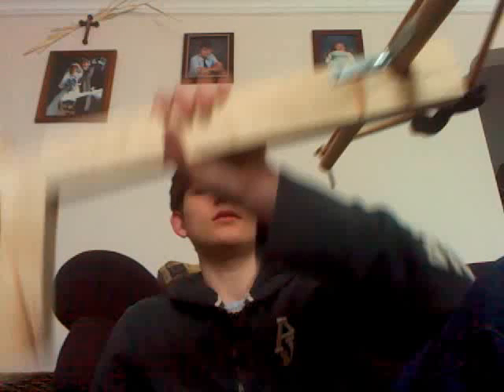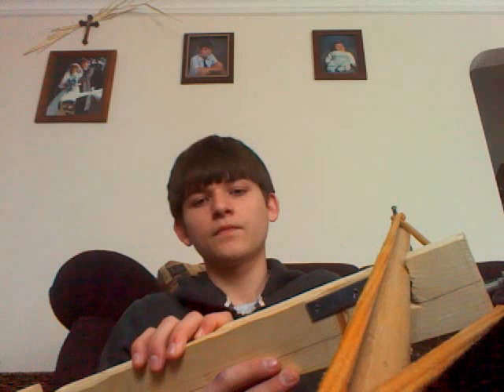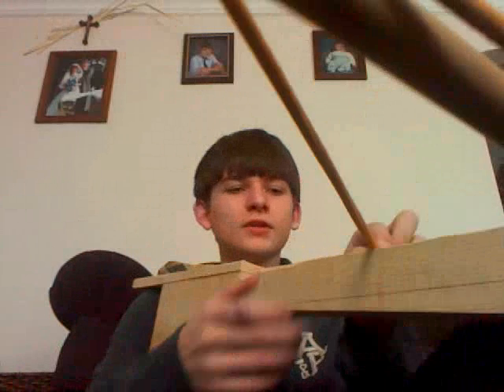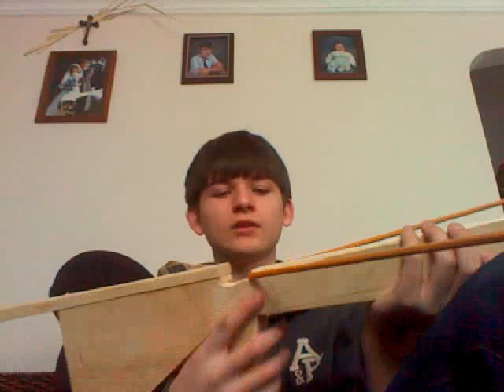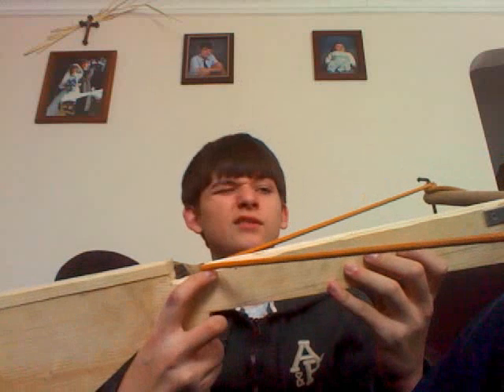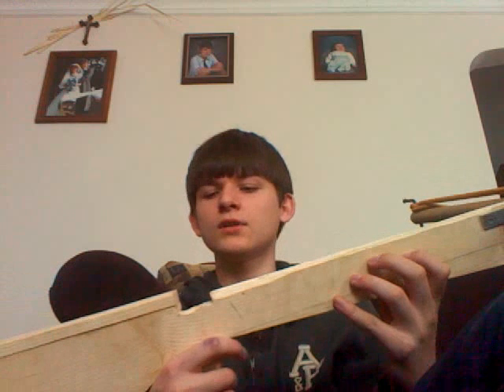Yeah, I really can't think of anything else. I'd say this is a pretty good job for my first build. It kinda sounds like a slingshot, basically.